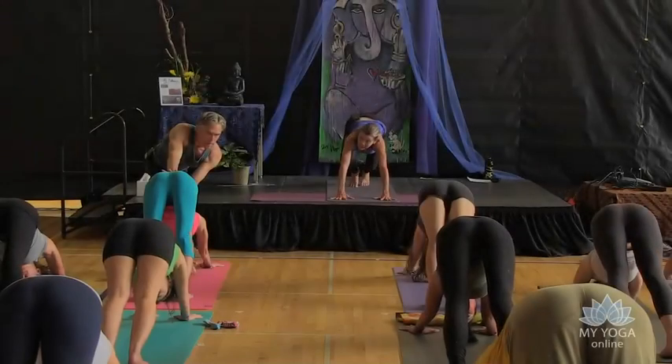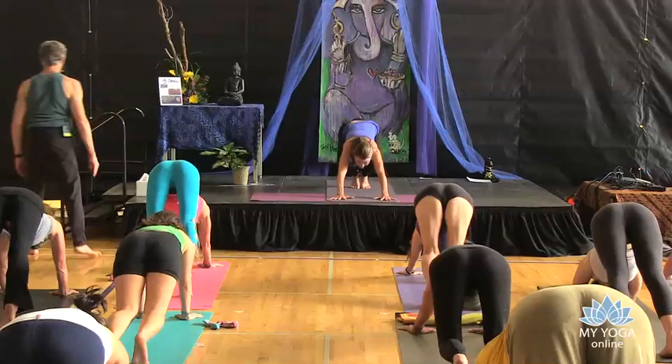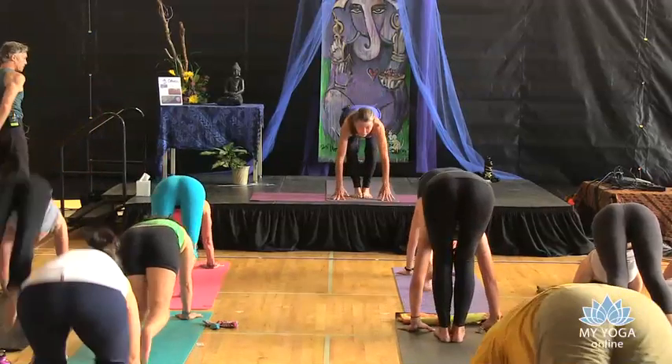And then at the end of the next exhale, knees bend, head lifts, look at the front of the mat, and then step or hop or float forward.